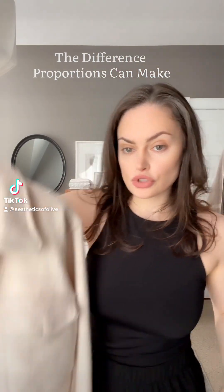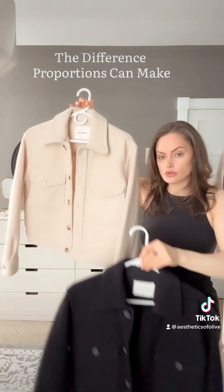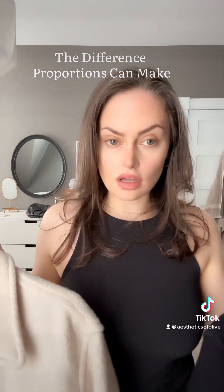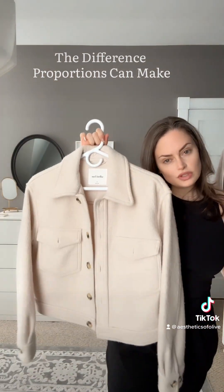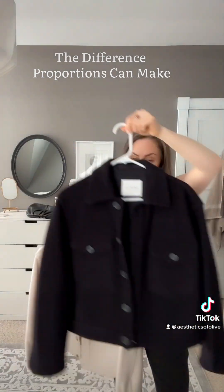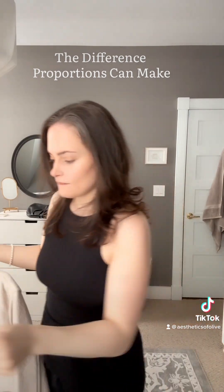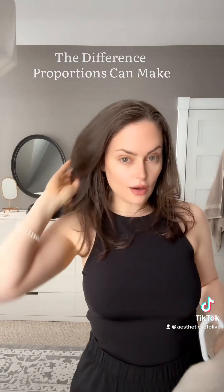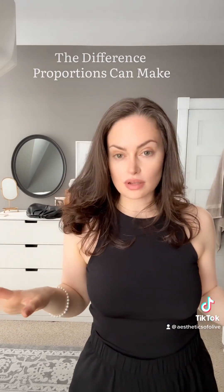I'm about to drop off two identical jackets — cream and black — that I got at Aritzia at the tailor to get them shortened. These are supposed to be crop jackets, but I have a very short torso and they're full length on me. I'm going to take a video now, and then after I get them back, to show you the difference that proportions can make.